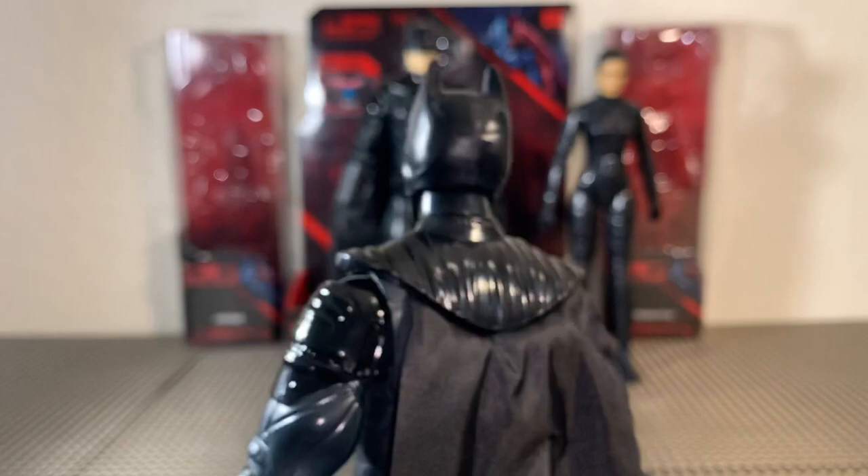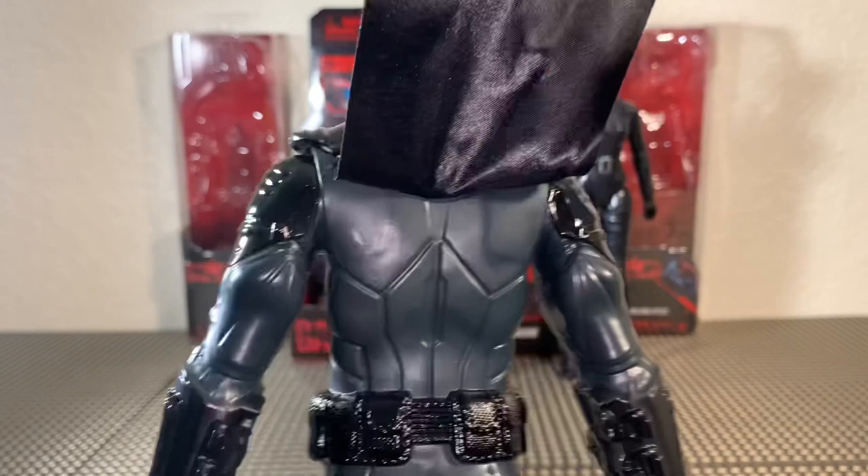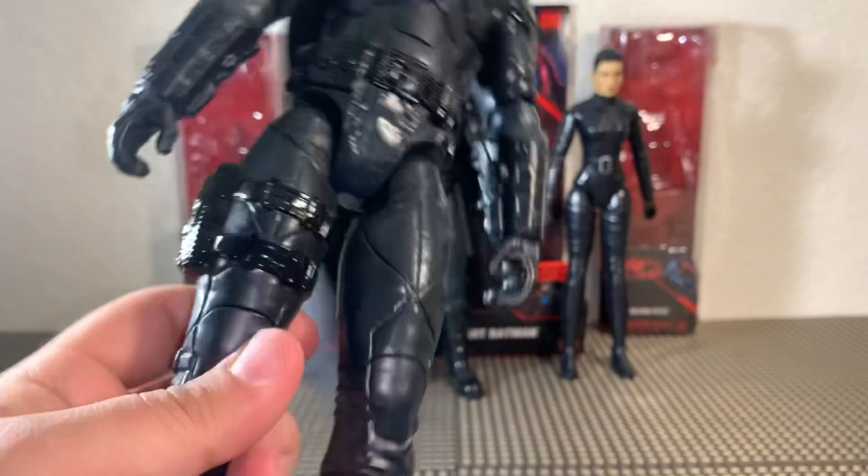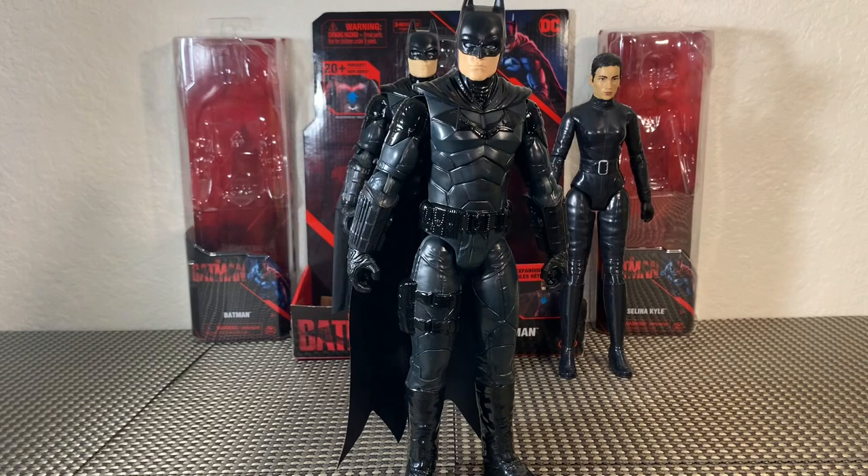The wingsuit Batman, however, was $20 — but with wings that pop out, lights, and talking features, that's a pretty good deal for $20. Here's the backside. It's just the exact same sculpt that we got, and the zippers for the boots — that is really nice. Same 4-inch sculpt, only this time we can really understand and appreciate it for what it is. A really cool-looking figure.